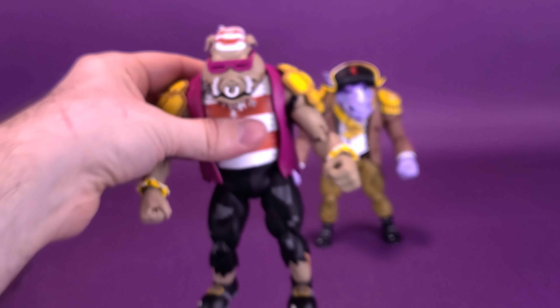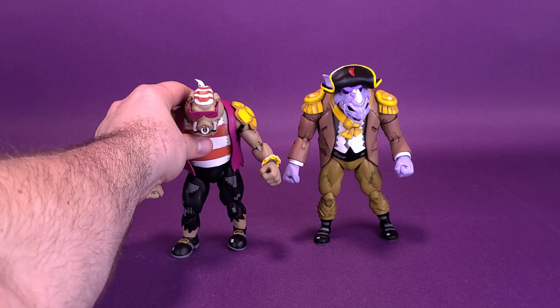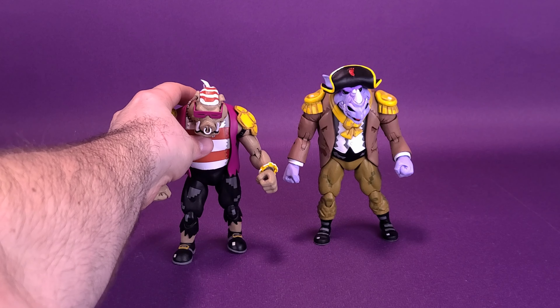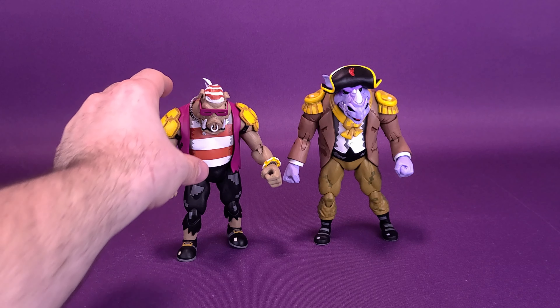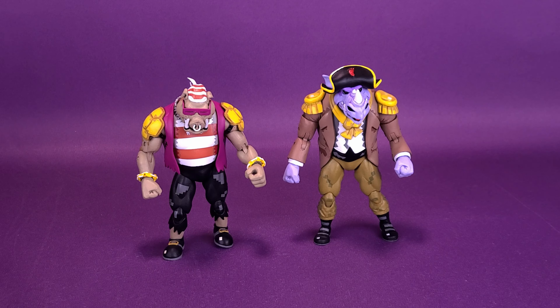I really did want to start with Bebop because he was my favorite of the two. I like the design of Rocksteady, but I feel like there's so much more character when looking at Bebop. Bebop of the two is my favorite.